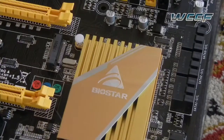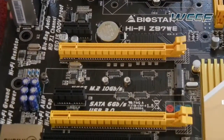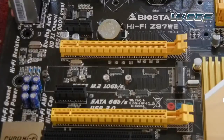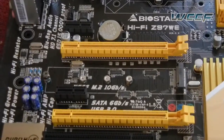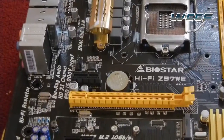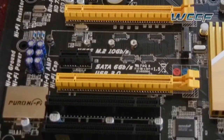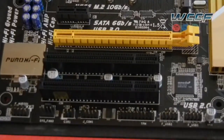I haven't really seen a lot of heatsinks following this design. We're looking at two PCIe 3.0 slots, two PCIe 2.0 slots, and two PCI slots. We also have a SATA M.2 connector for those who want the extra speed while connecting SSDs to the Z97 motherboard.